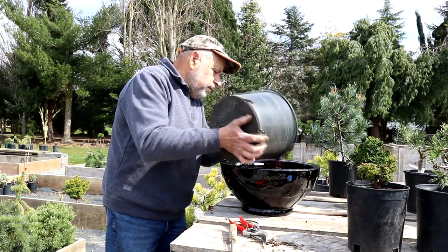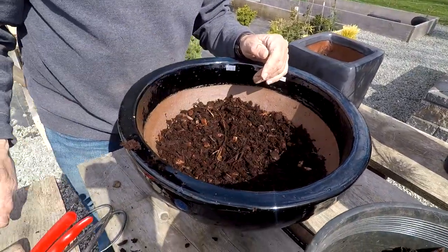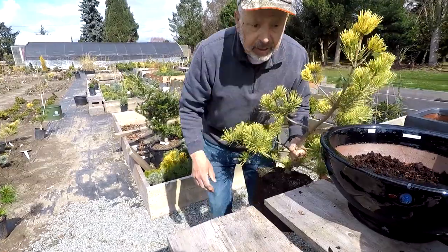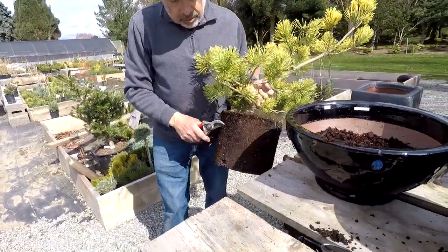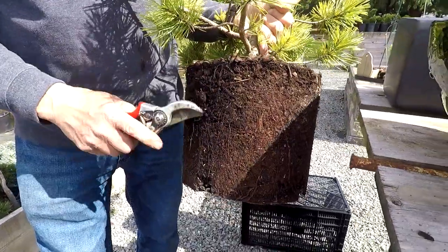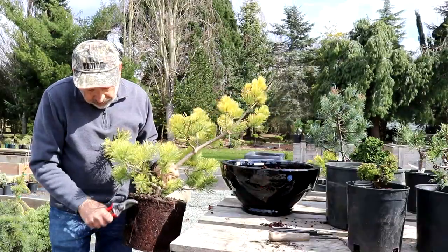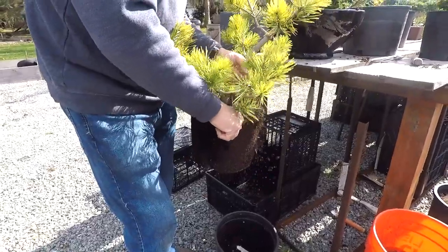We'll add a little bit of potting mix and then bring a plant up. I picked a Gold Coin — a Pinus sylvestris 'Gold Coin' — I think it'll fit. We'll knock off some bark material and expose some roots. You can see this tree has been in the pot for quite a while, so the roots are fairly fine and pretty well matted.